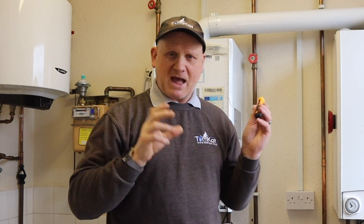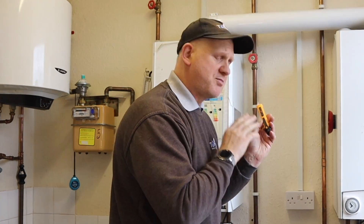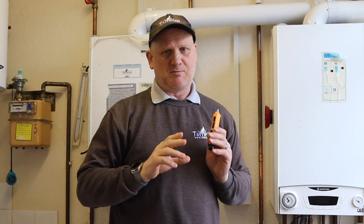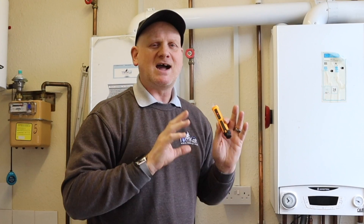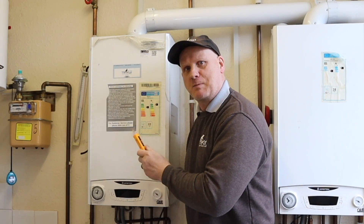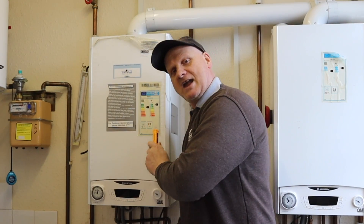Has it passed? Well, it hasn't beeped but I still need to prove it — so that's now telling me it should be safe to touch. If this test fails — meaning it gives the high-pitched beeping on the appliance — then we've failed and we cannot go any further. You must tell the customer it's not safe to continue and they must get a qualified electrician to check the fault.